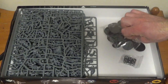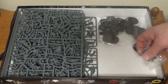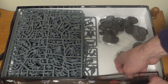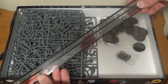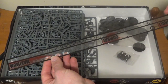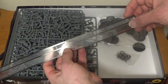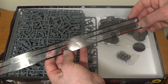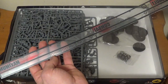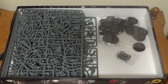We've got all the bases for all the dudes — that's awesome. Some extra D6s, always welcome. And looks like a pretty cool measuring stick. Maximum distance, combat distance, assault. We're going to have to read through these rules and see how the actual board game works.